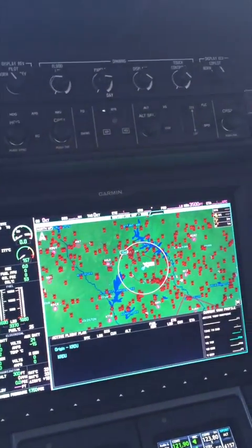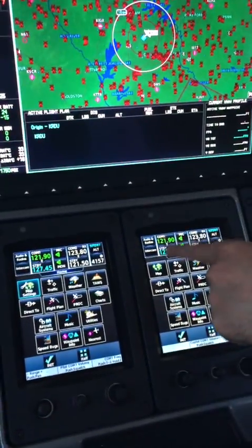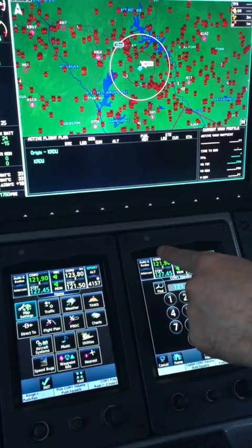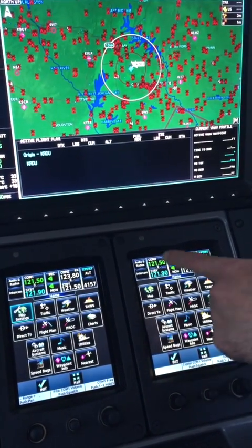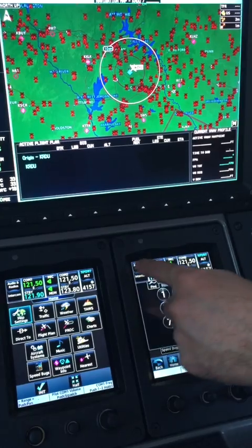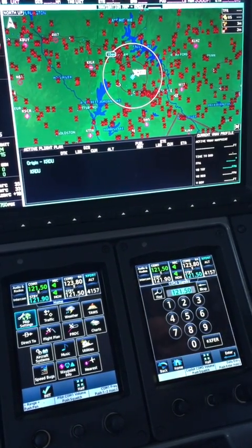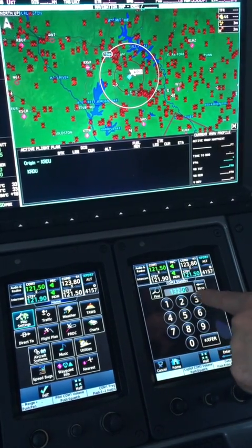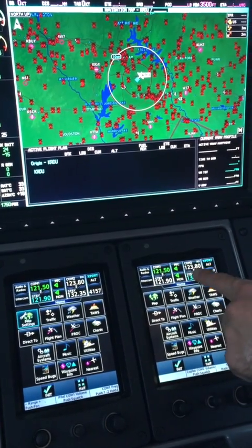All of this is your comms. I can change a frequency — let's put in 121.5. I can simply put it on the top one and it will scroll over. You press it and it scrolls, and you can do it down there too. You enter it by just pressing the one you want to change, and you didn't even have to put the leading '1' in — you just go 3, 2, 3, 5. Easy.